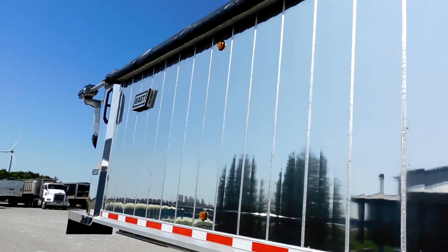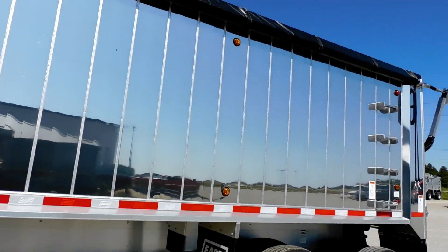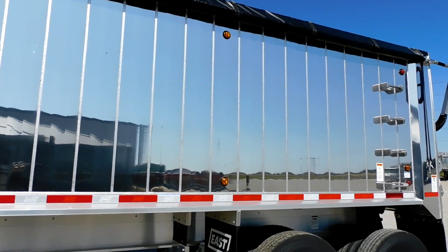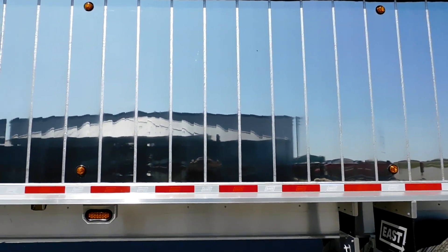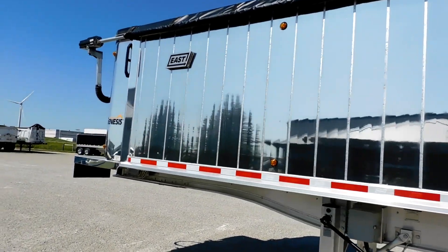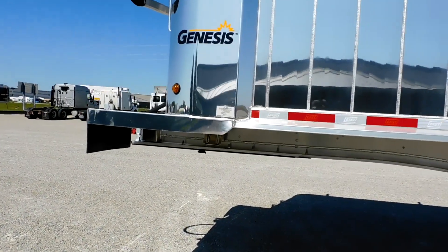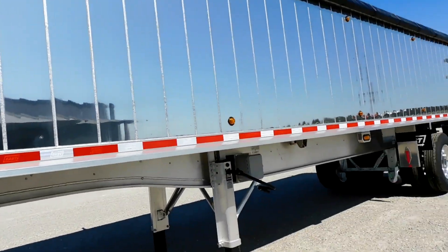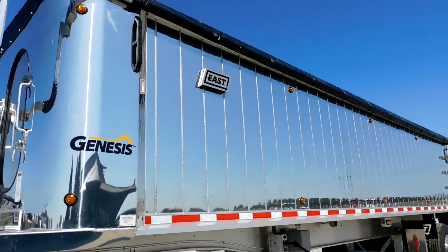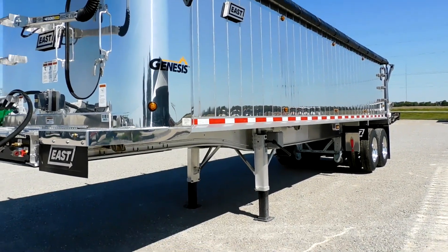A lot of people who buy these trailers are typically farmers. They haul anything from lime, fertilizer, grain, sand, and gravel — you name it. It's a pretty universal trailer, and very nice ones at that.